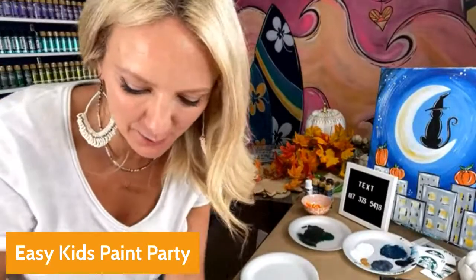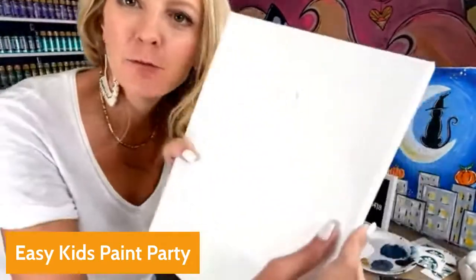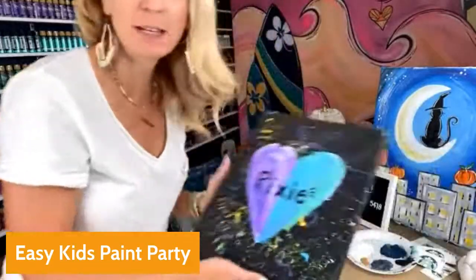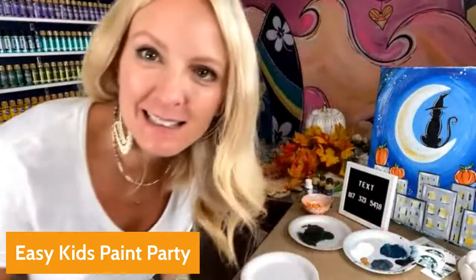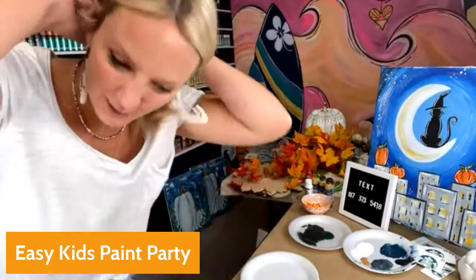I'm so excited today — I'm going to be teaching you a very simple fall kids paint party idea. This is one that can be done for any type of birthday or similar event. Also, a quick announcement: Paint Party Headquarters is open!